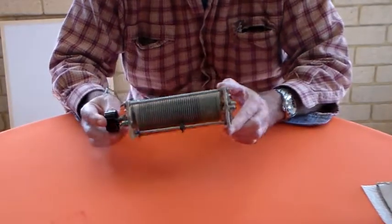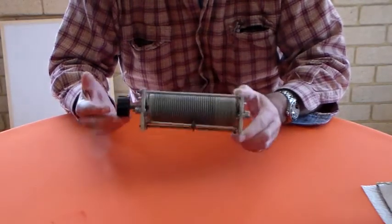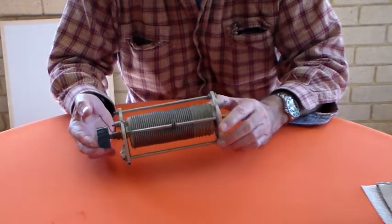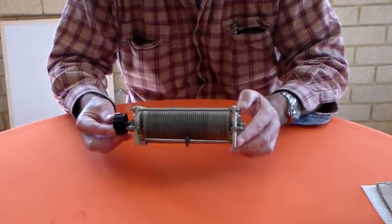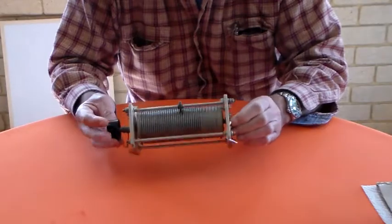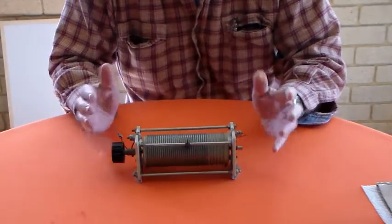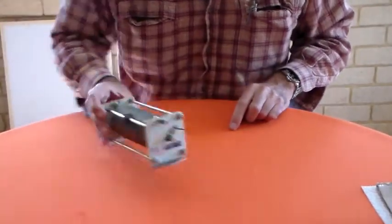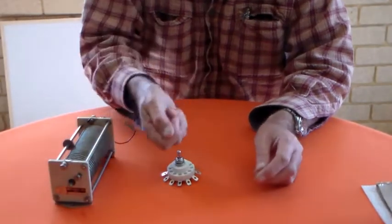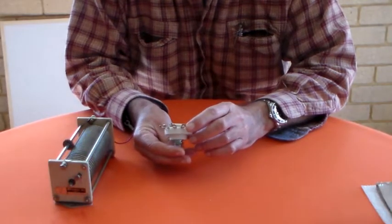I managed to get this for 20 bucks. I was going to say the local radio club I belong to had a bit of a fest, but one of the members said he had a couple of roller inductors and I could have one for a reasonable price — so I bought it. There's also a ceramic switch; it only needs to switch two positions, and that's got a few more positions but that doesn't really matter.